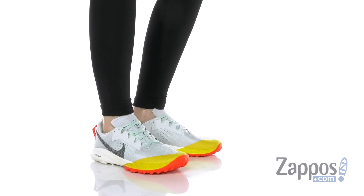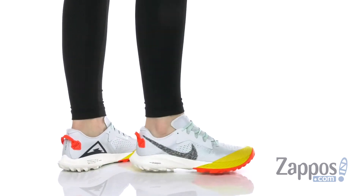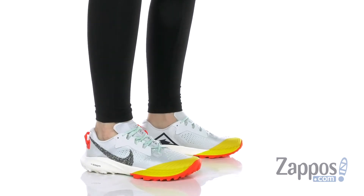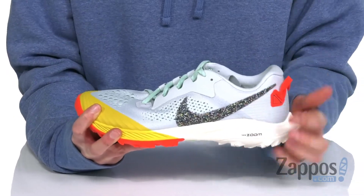What's up guys, I'm Zoe from Zappos and this is the Nike Air Zoom Terra Kiger 6. This is gonna be an ultra lightweight trail running shoe. You can see perforations all through the top and on the side as well. This Nike swoosh is actually made of recycled materials, got a bit of a speckled design there.